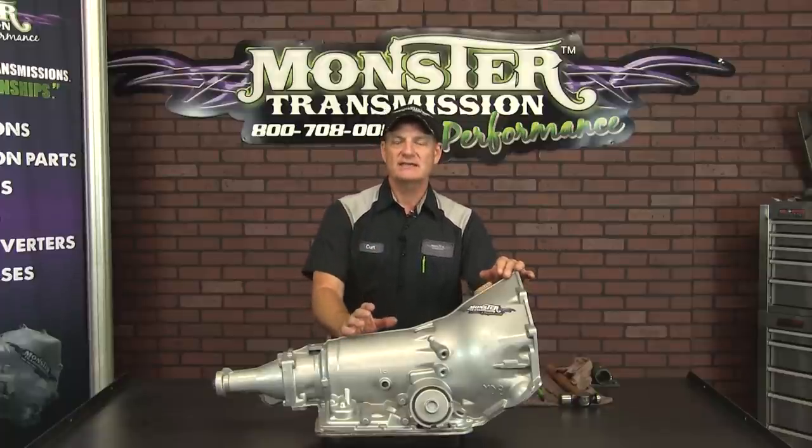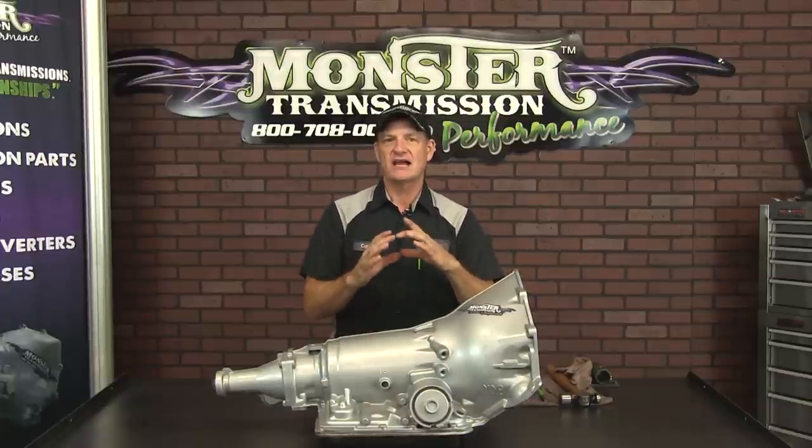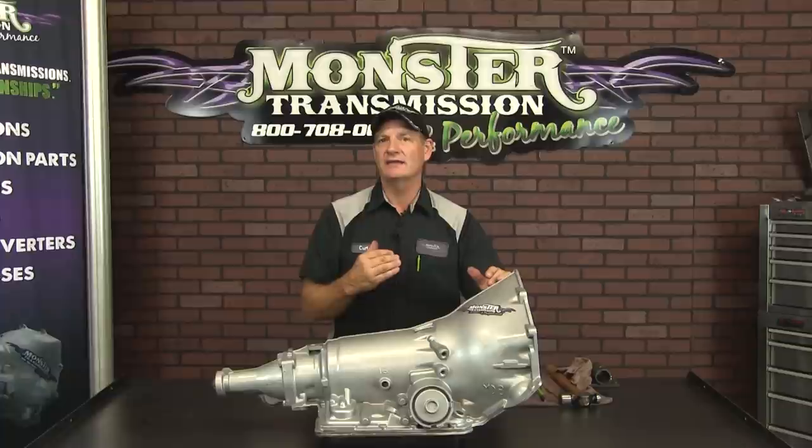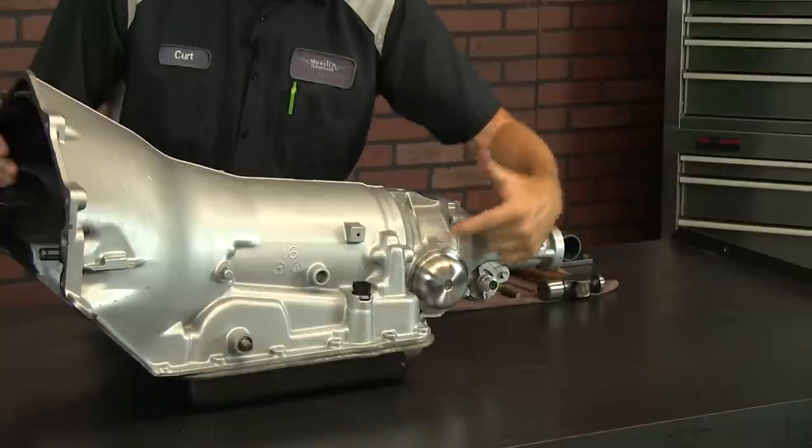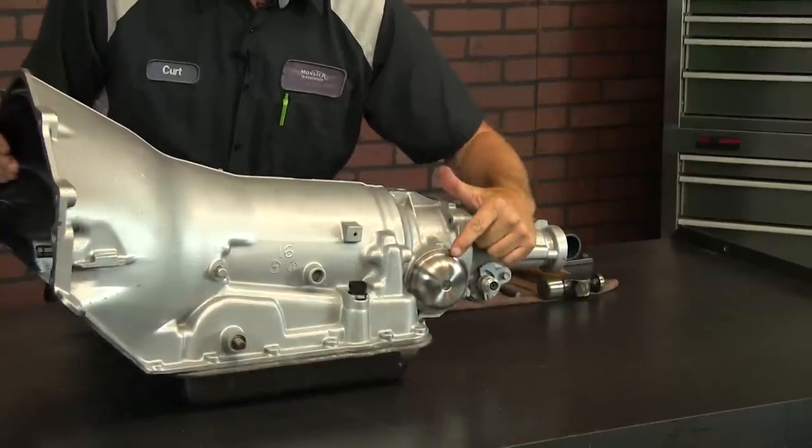The governor assembly has a cover on the side of the transmission on the driver's side. I'm going to rotate this transmission around — this round area here is the cover for the governor.